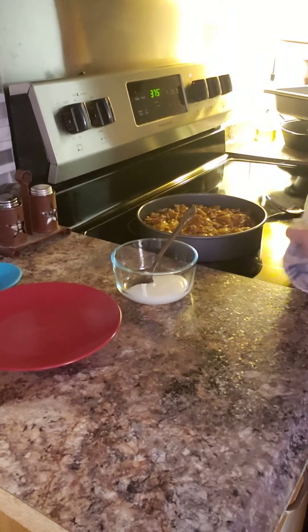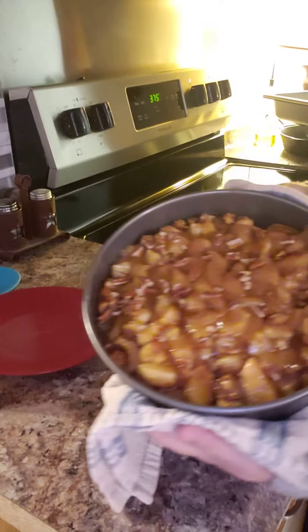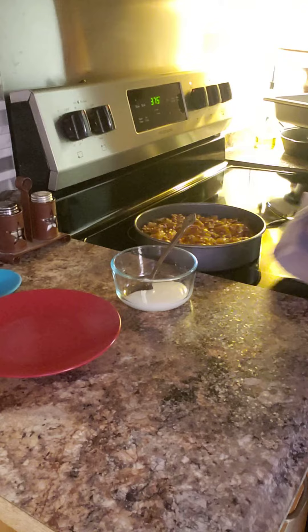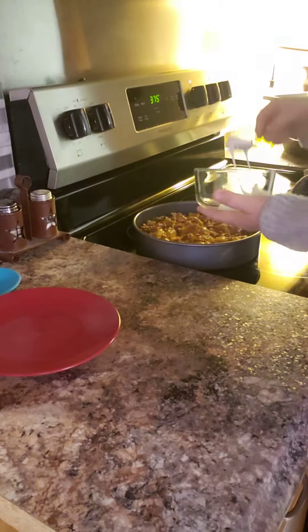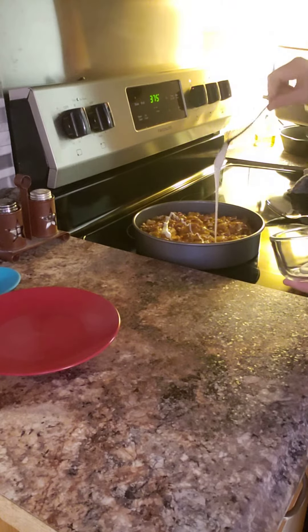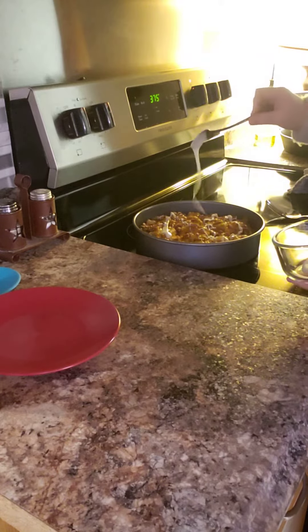Okay everybody, we are back and they're done, so I'll show you what it looks like. I put that icing in the bowl and you're just gonna — I should have left it in a little bag and drizzled it, but you can do it this way too. So you just want to put that icing on top.